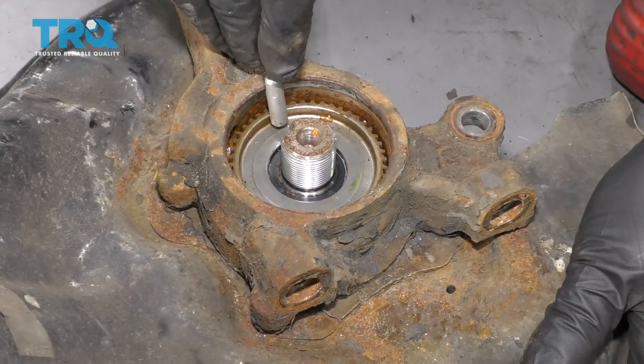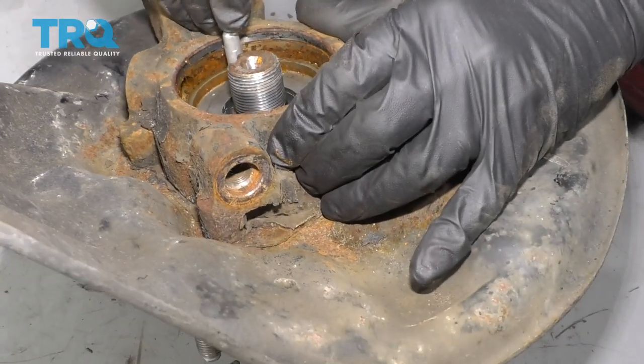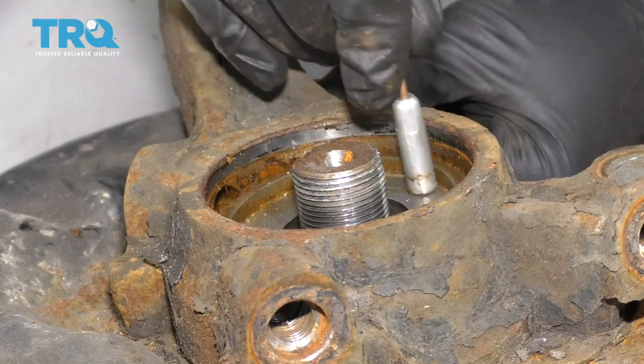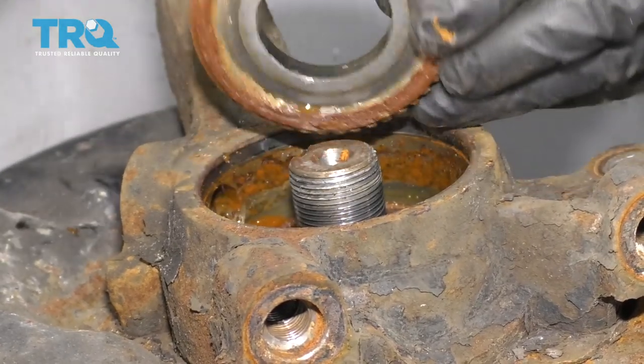Now I'm going to take a magnet and grab this reluctor wheel and just shake it a little bit. If you had two magnets, it would be ideal. And here it comes — take that out.